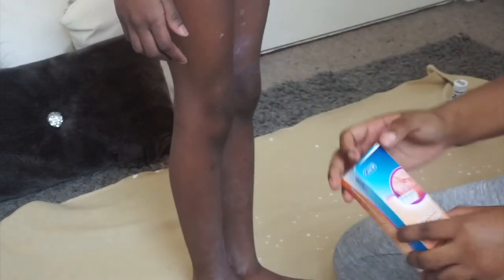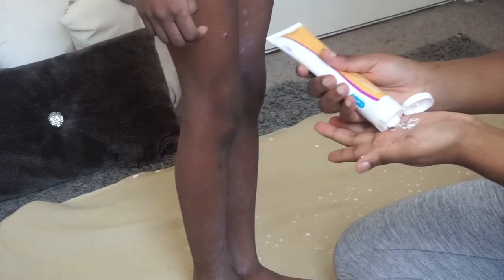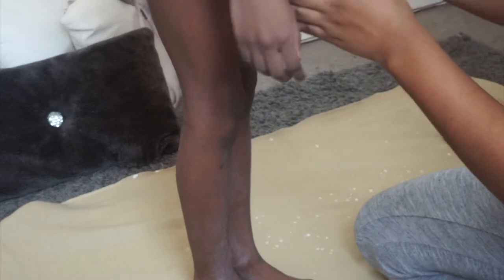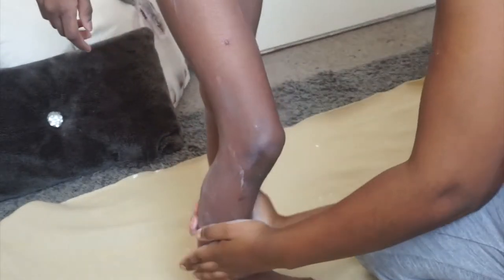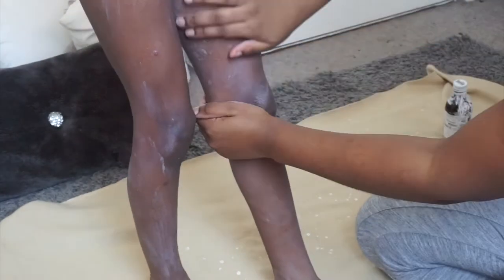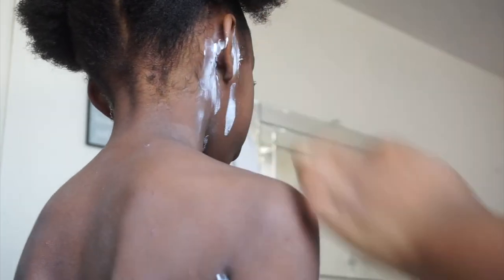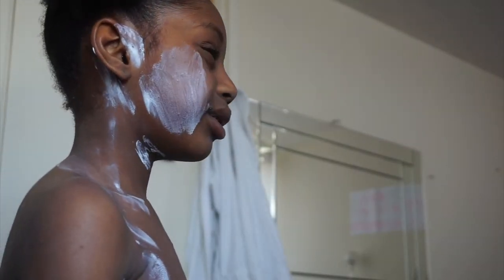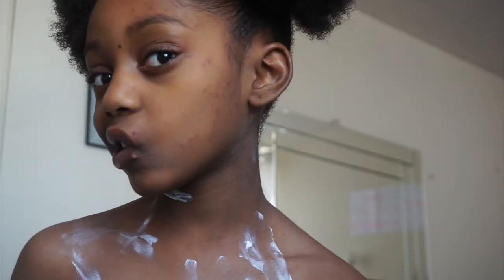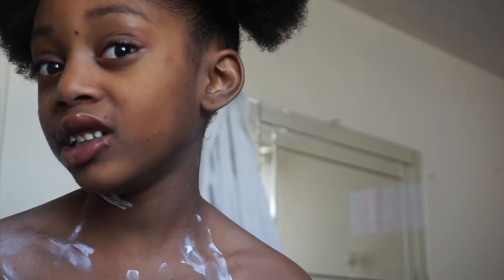Right, so this is the procedure. I get the calamine cream — just a little bit, guys. Legs first. Guys, if you can see the spots, it looks like an E in this camera.